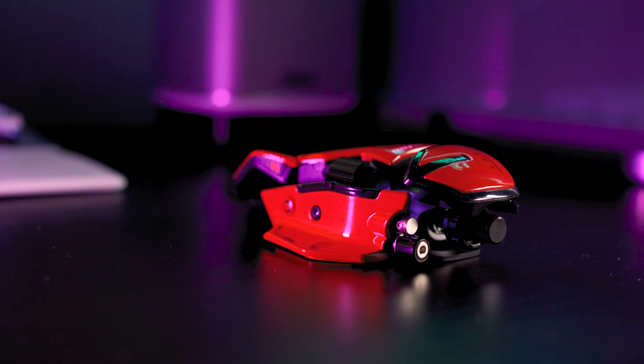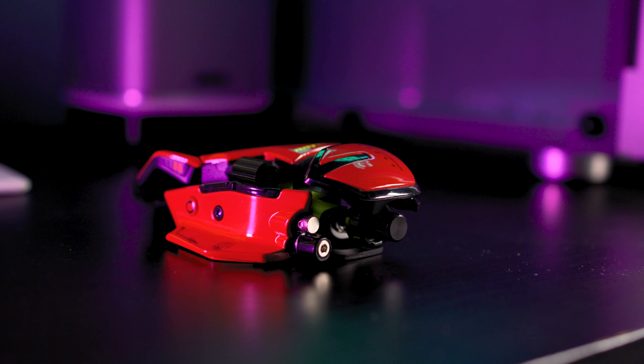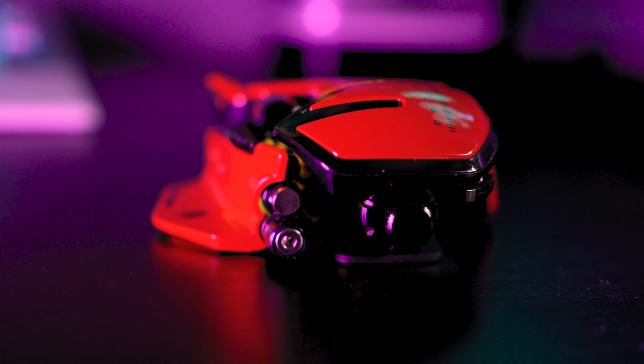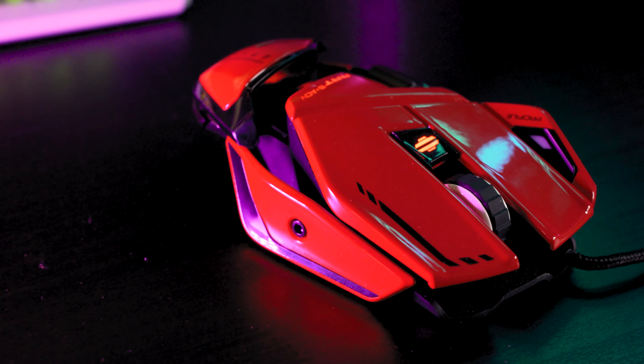The Mad Catz RAT 8, or R.A.T 8 Advanced Gaming Mouse, is the latest release in the RAT gaming line. It features a whopping 11 buttons and has so many adjustable parts that it's easy to get lost in fine-tuning your setup. Gamers will love this mouse as it proves that Mad Catz are focusing on a wide variety of gamers rather than just honing in on one part of the industry.